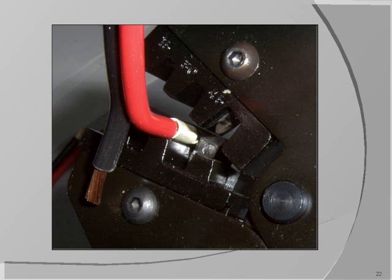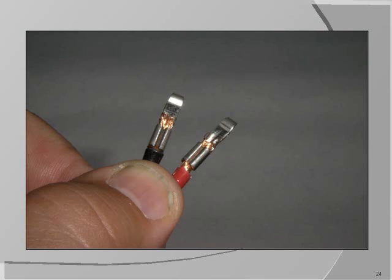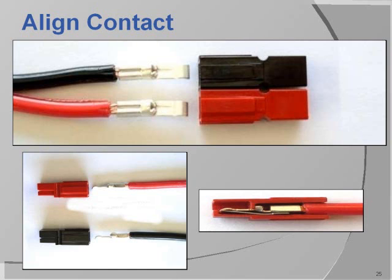I recommend crimping the red wire first. Hold it so that the red wire is on the right-hand side. Slip a 30-amp terminal over the end of the wire and insert it into the 30-amp die and crimp. Now crimp the black wire so you have a pair of crimped terminals. When crimping the terminals, you want to keep them straight and parallel to each other.